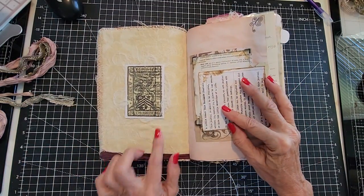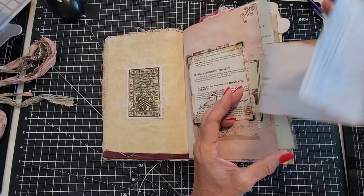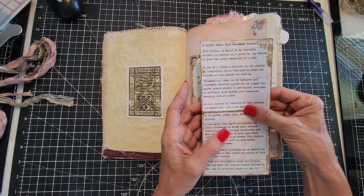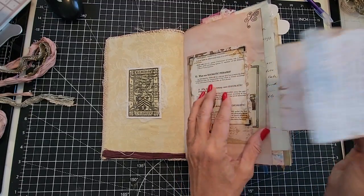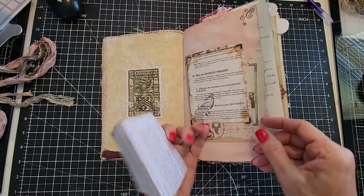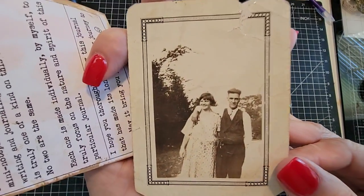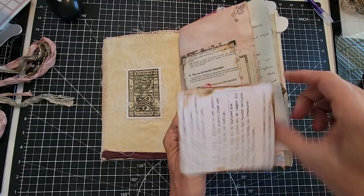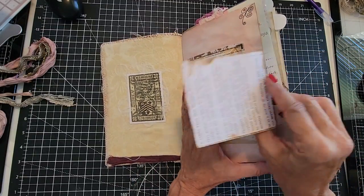She has a little bookplate on the front page — an ex libris. Here is her note to the book about this journal, a little about this handmade journal, a note from the bookmaker. It explains what a junk journal is and how you can use it. This is a belly band, and it has a nice, very old picture of a lovely couple here from days gone by, and some hand drawing with little flourishes at the top.